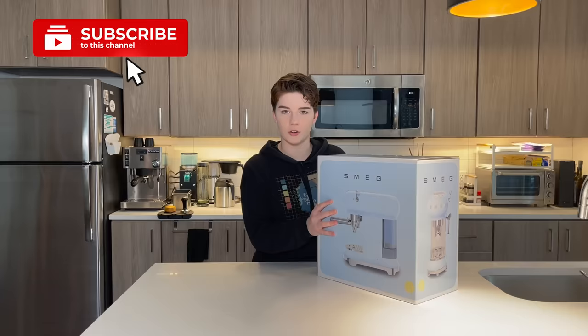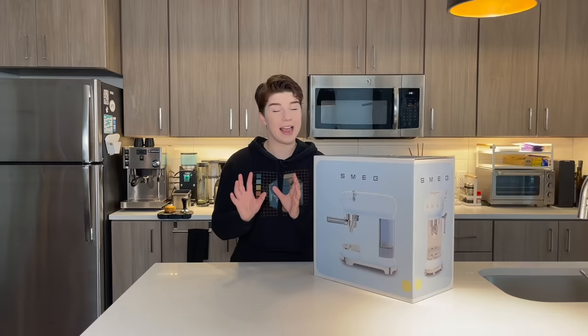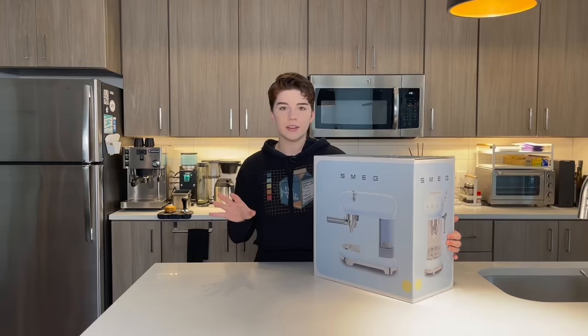Smeg has been around for a while — since the late 1940s — and they make a whole variety of home appliances. What's really unique about them is their very distinct design. They're very rounded. I hesitate to use the word bulbous, but that is the word that frequently comes to mind. Among their kitchen appliances, they also have a variety of coffee machines, and as I have right here, an espresso machine.